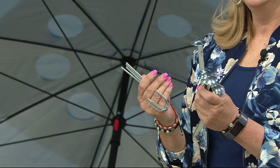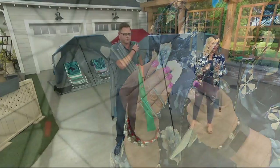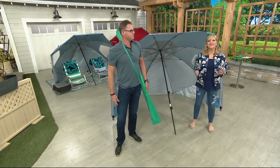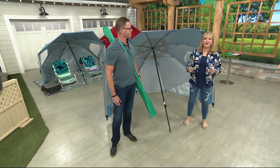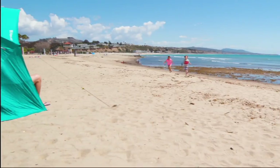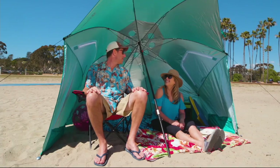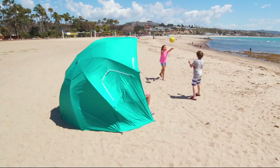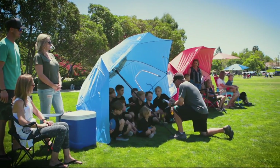Lori says it looks great and she can't wait to get it. We cheer for Mason. Over 1,000 have now ordered and it's brand new today. The red is getting limited — we still have blue and green. Chad, thank you. Thank you, Pat. You get to enjoy your kids, your grandkids, your nieces, your nephews — just life. Put it in the camper. It's fantastic.